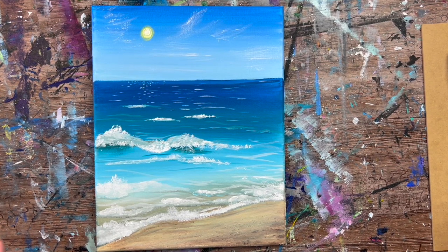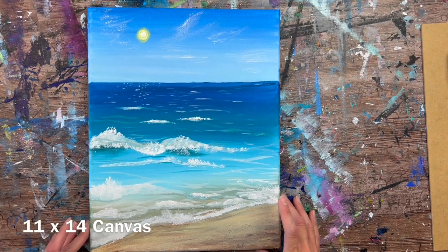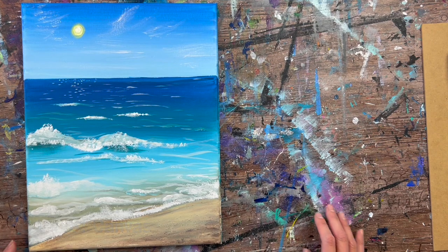Hi there! It's Tracy Kiernan from stepbysteppainting.net and this acrylic painting tutorial will show you how to paint a simple beach shoreline on an 11 by 14 inch canvas.